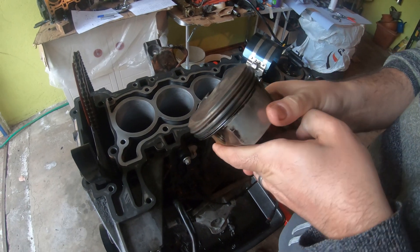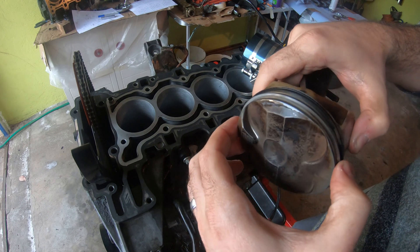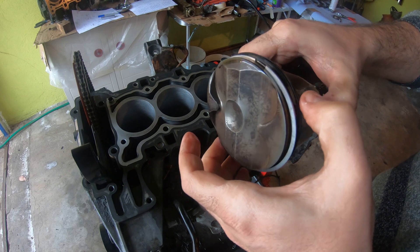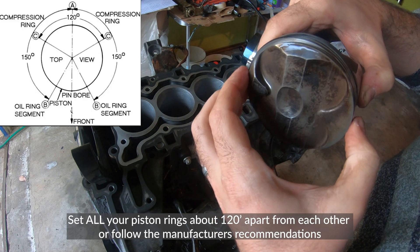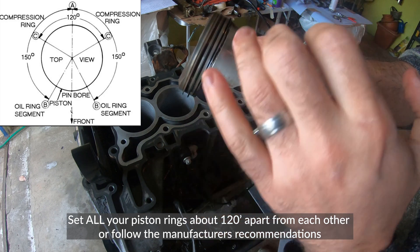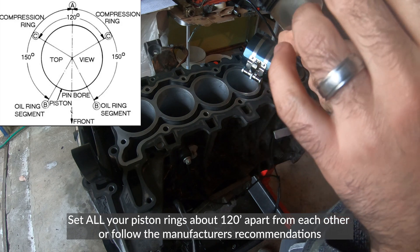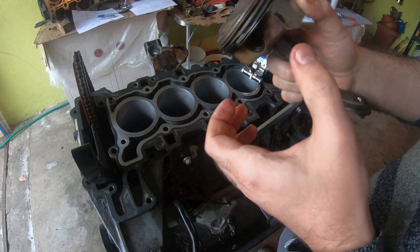Before we put the piston in, I'm just going to double check that my rings are all set up. I'm going to do the top and middle at 180 degrees from each other, and the lower ring about 120 degrees from each other. And that looks good.